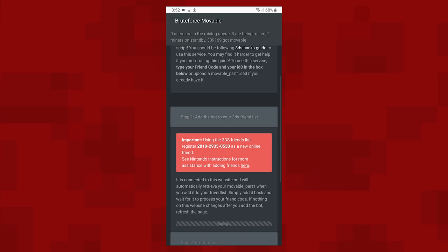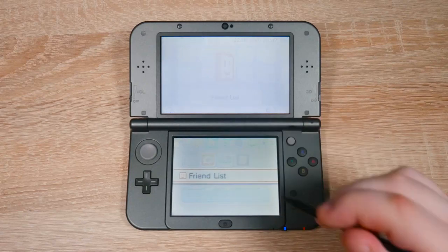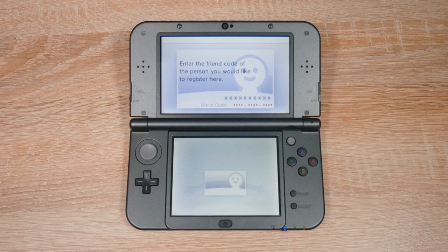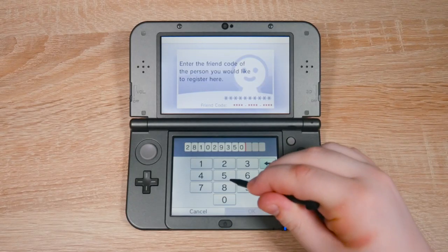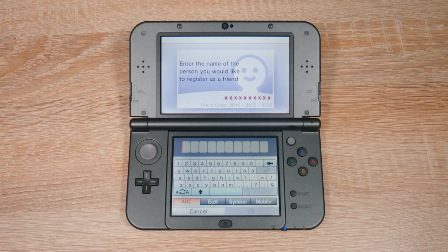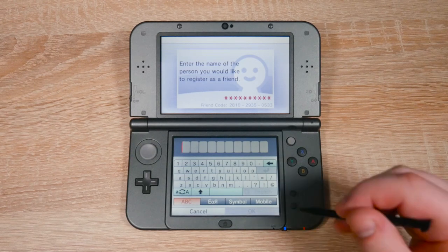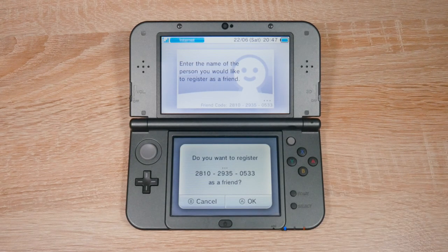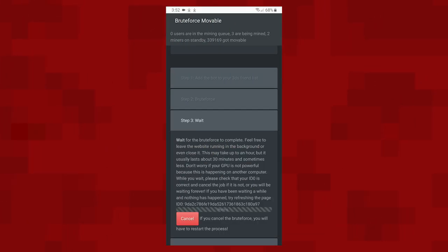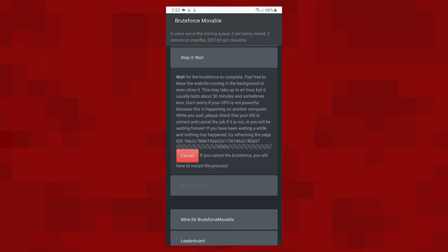The website should now give you a friend code to enter on your 3DS. Don't use my friend code — use the one which the website gives you. To add the friend code, head over to your 3DS and open your friends list once again. Tap register friends and then tap internet. Then enter the friend code which the website gave you. You may or may not be asked to enter a name for your friend, but if you are, just enter anything you want. You might not become friends immediately — it can take a minute or two. But once you have become friends, the website will update and you'll see a continue button. Press that continue button and then wait for it to finish. This can take a few seconds to a few minutes.